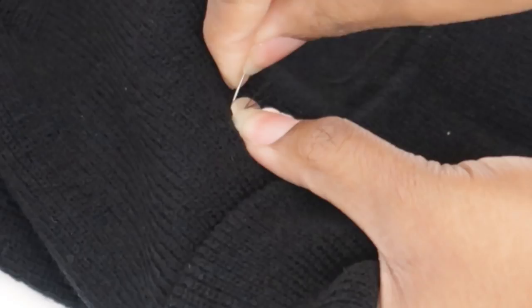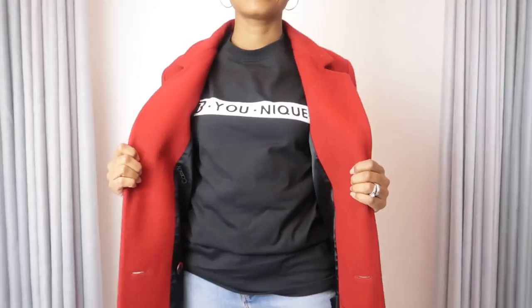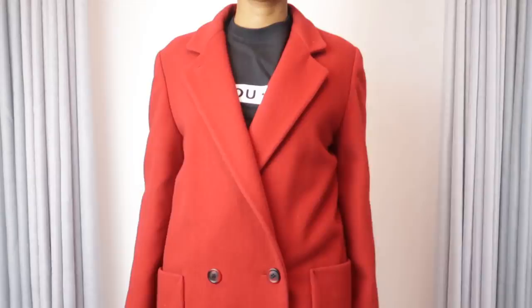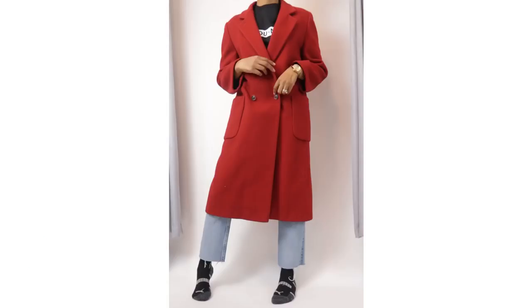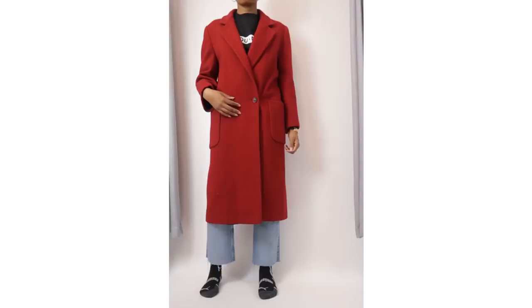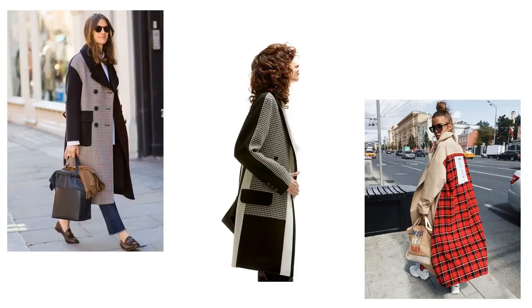Last up is the pièce de résistance — this vintage red wool coat that I scored for $2 at the outlet. It does have some moth spots, mostly on the back panel. So we're going to do something I've been wanting to do all season: take that back panel off and add a print. That's number four — add plaid, flannel, or a retro geometric print to your outerwear. I promise you it will make your wardrobe next level for real.